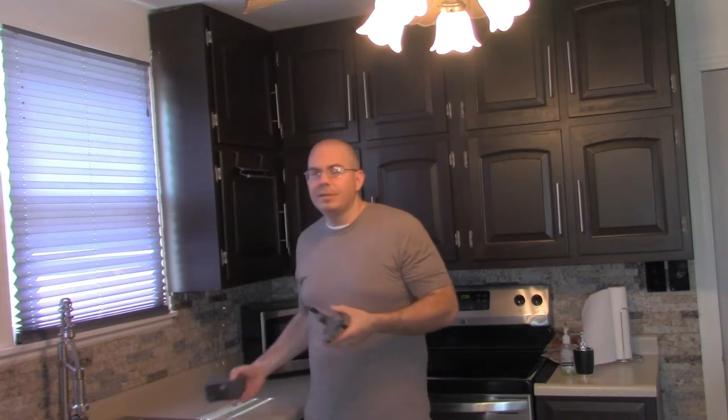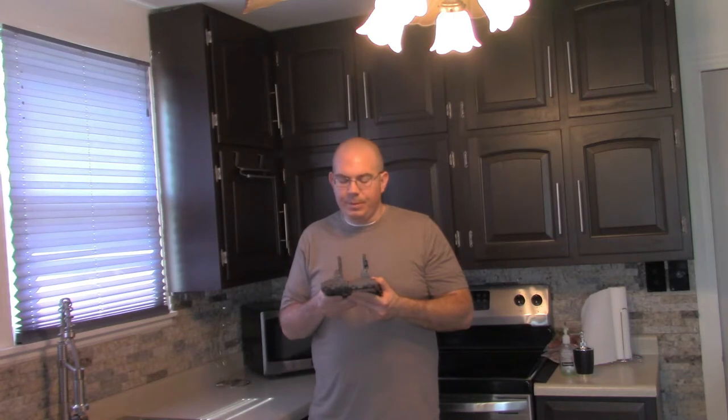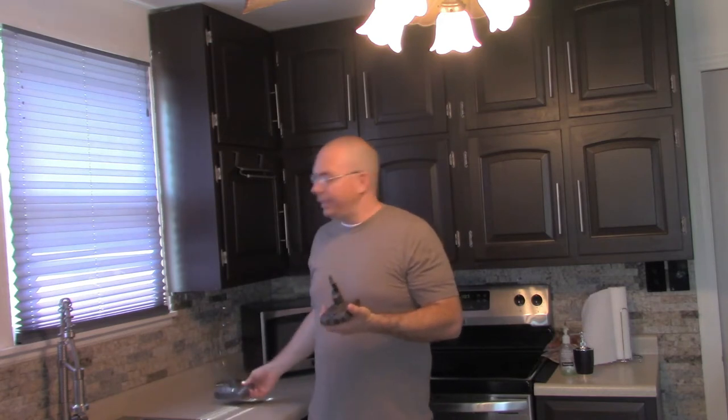Every single person says the only difference between a Dyson V7 and V8 is the battery. Unfortunately, those people have probably never taken a vacuum cleaner apart, because there are very clearly some big differences in the mounting tabs for a Dyson V7 and V8. I went to try to shove a V8 battery in a V7 and it didn't work.